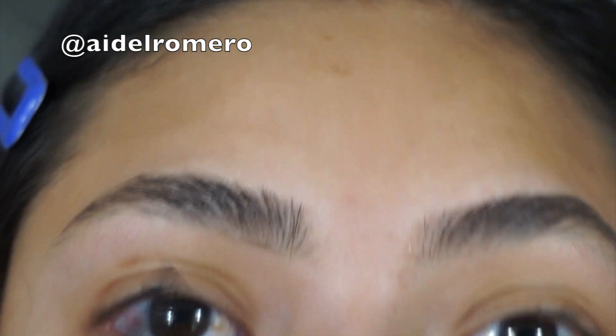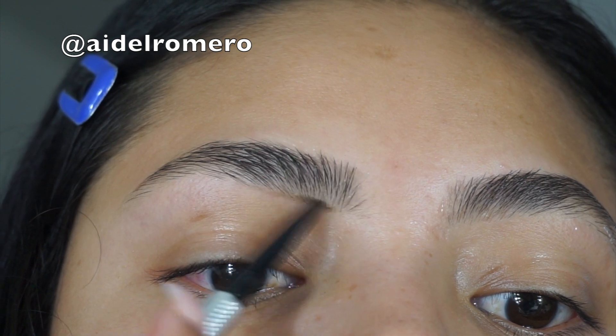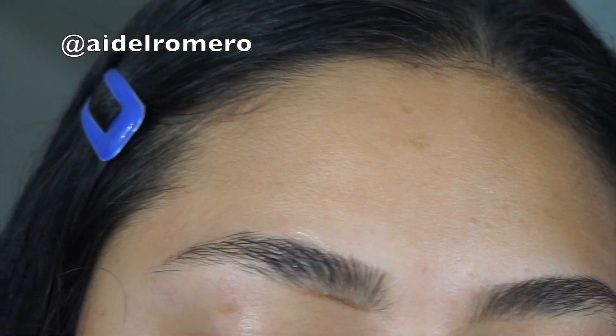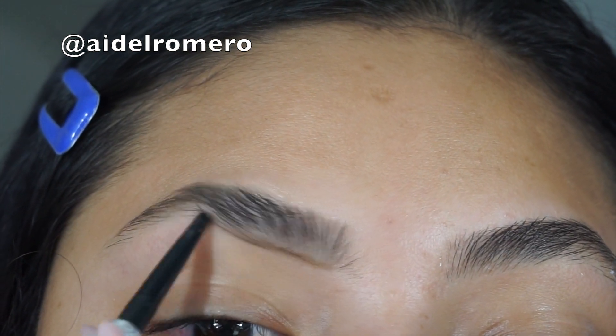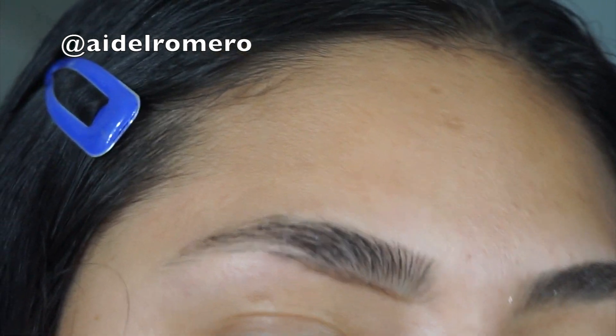Now I'm going to go in with my Precisely My Brow Pencil by Benefit in shade 4.5, and this is just going to help me outline the eyebrow to the shape that I want. I'm going to go in with this pencil around my eyebrow and I'm going to do this with both of my eyebrows, doing only small strokes.